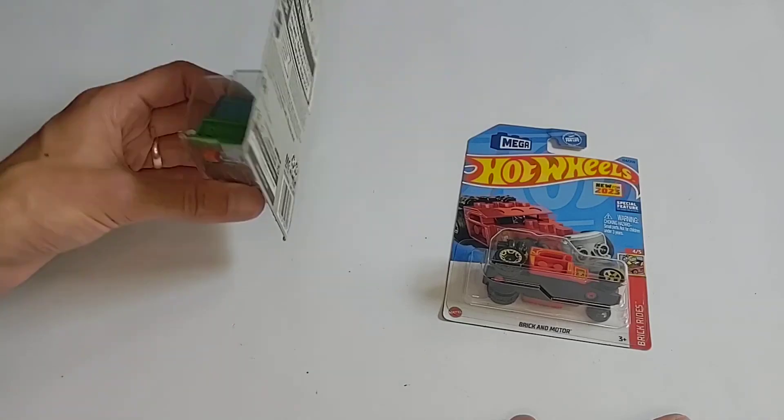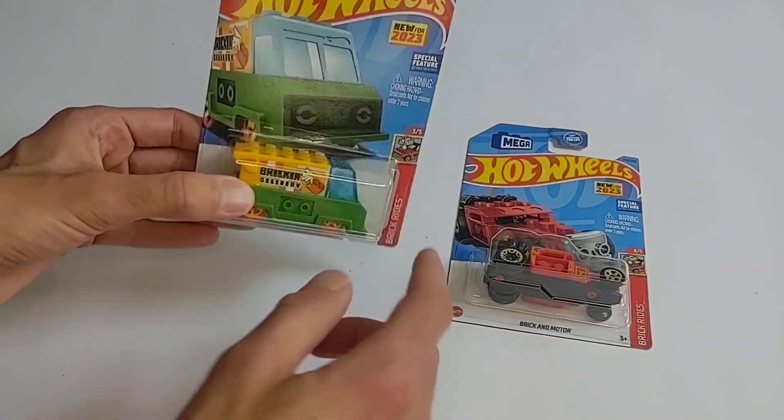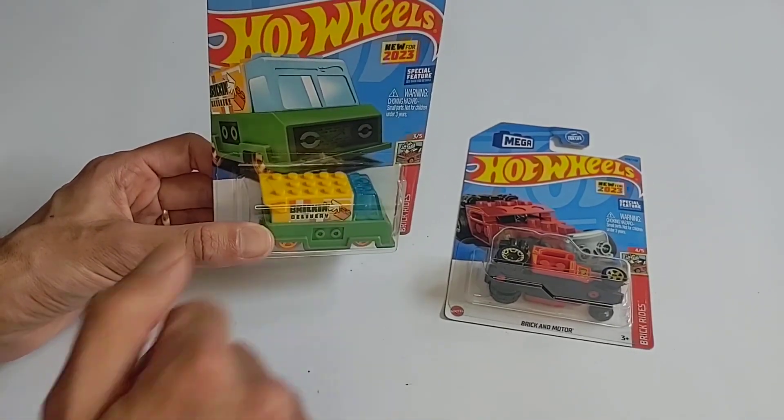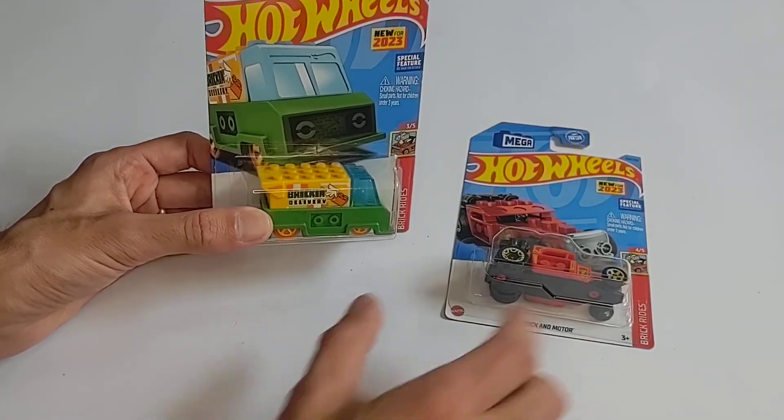So if I run into them, cool. If not, no big deal. And obviously they intrigued me because of the Mega Constructs elements, which of course are LEGO compatible.